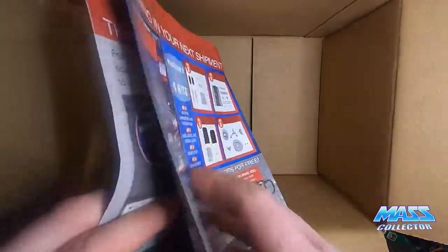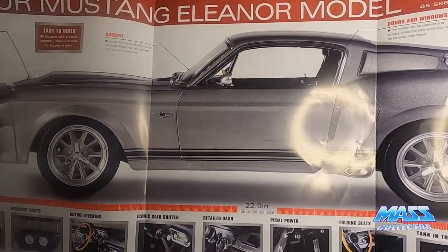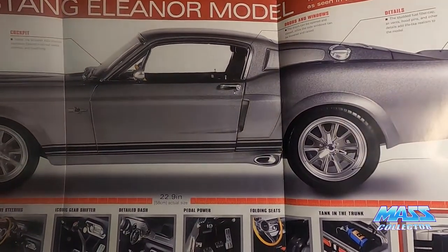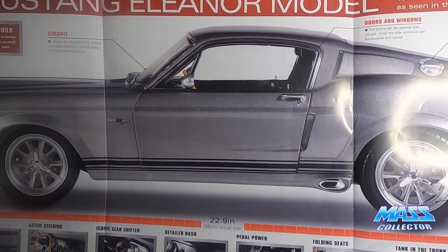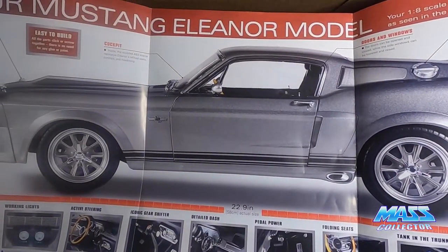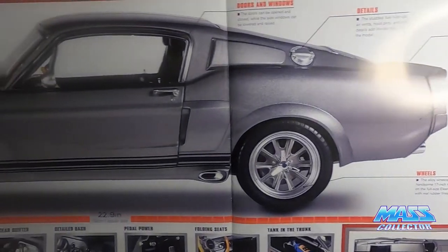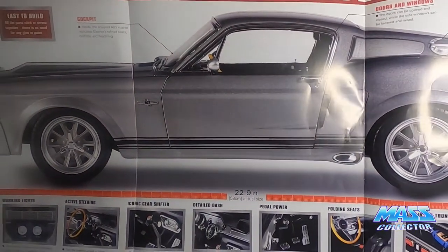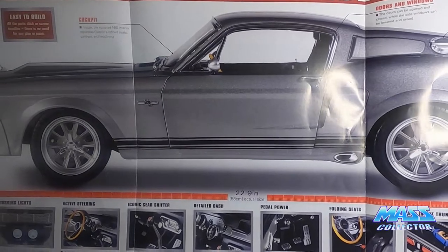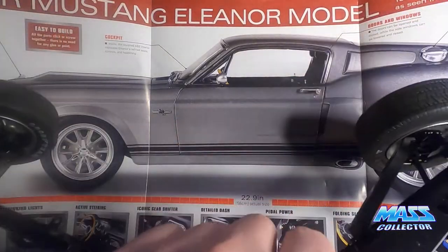And then this one here — this is kind of what I was looking for. This is the life-size scale of this thing and it is going to be massive. Wow — 22 to 23 inches long. I think the DeLorean is around the same size, and it looks like it's going to be about the same. I've got the DeLorean where I'm at with this build, so it should be comparable.